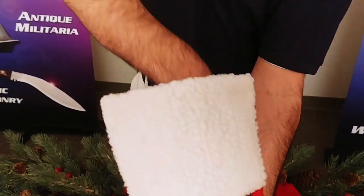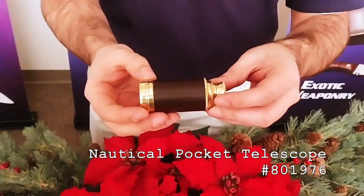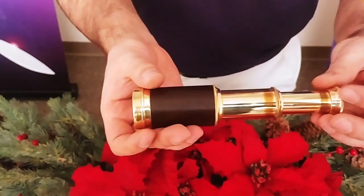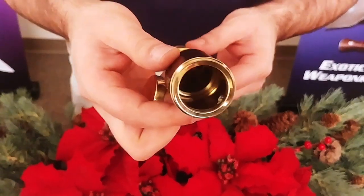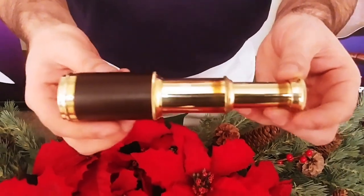Here we have our nautical pocket telescope. This is coated in brass and has a leather wrap around it — really a handsome piece. This is great to have on your desk, an excellent conversation starter. It's also good for cosplay, costumes, photo shoots, anything like that.